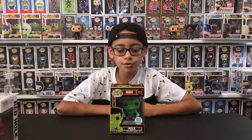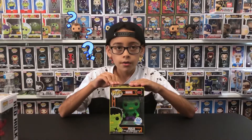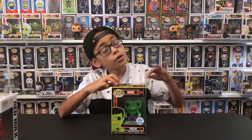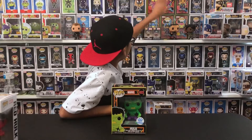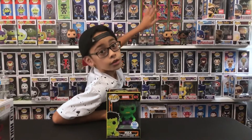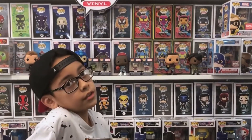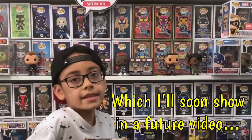First I'm gonna show the Blacklight Hulk. Back here is my blacklight collection — all of it — so I just needed the new ones, and I got the new ones, but I'm missing Deadpool.